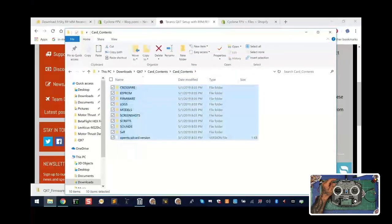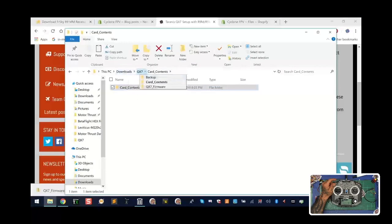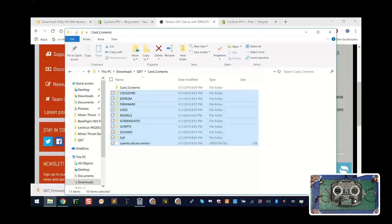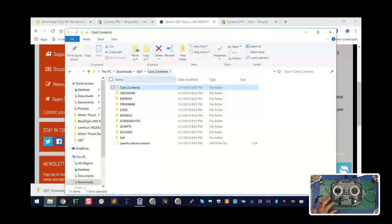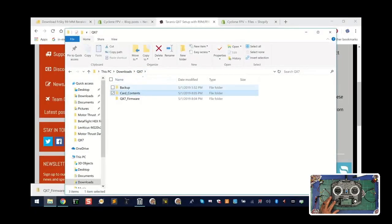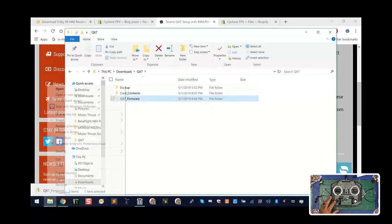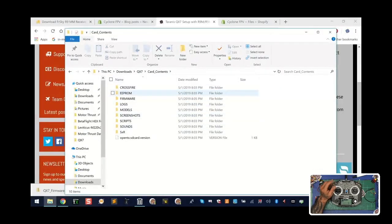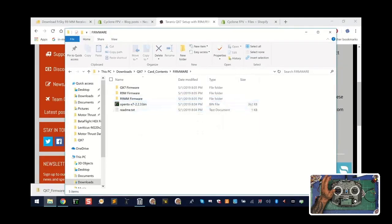Go back to your QX7 folder, go to your card contents folder, find the firmware subfolder, and paste. It'll ask you to overwrite the readme text — go ahead and replace it. Now go back to the card contents folder, highlight everything, right-click, and left-click cut. Go back one level to the original card contents folder, right-click and paste. We're putting all the folders where they need to be. Find the empty card contents subfolder, right-click and delete it. Now you have your QX7 folder with backup and card contents — delete the QX7 firmware folder too.